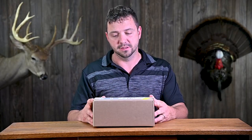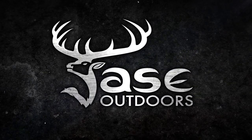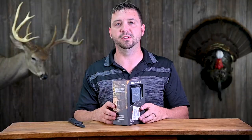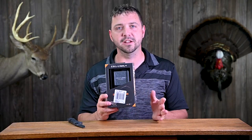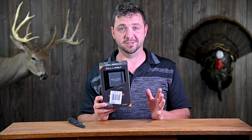Hey guys, it's Jace at Jace Outdoors, and in this box is something I've been waiting for all spring. It's finally here — it is the Cell Link by SpyPoint. If you're not familiar with it, this unit is supposed to connect to any trail camera and send pictures to your phone. It almost sounds too good to be true.